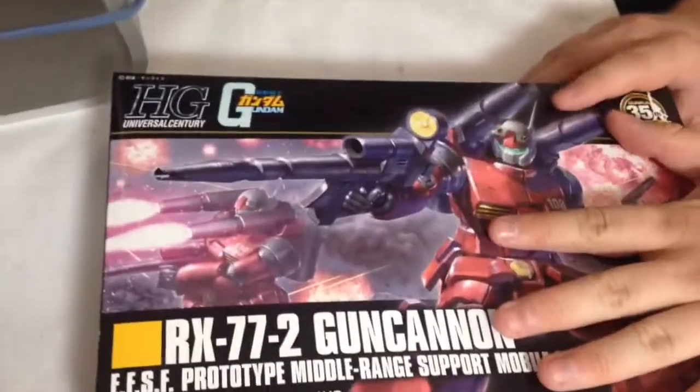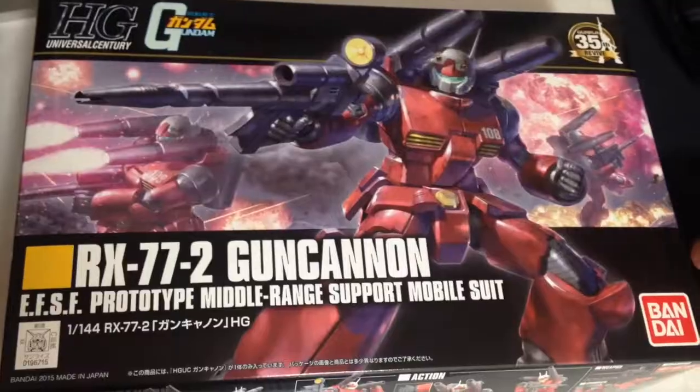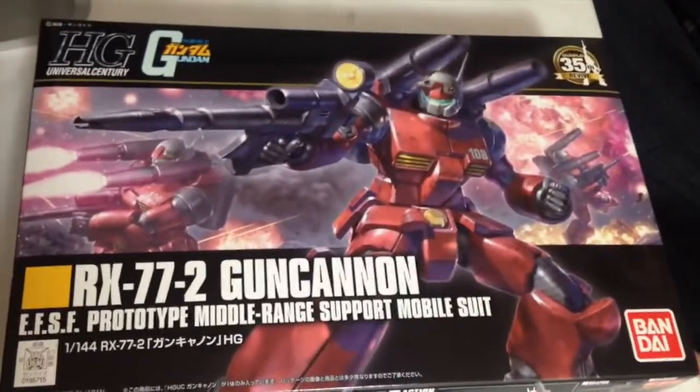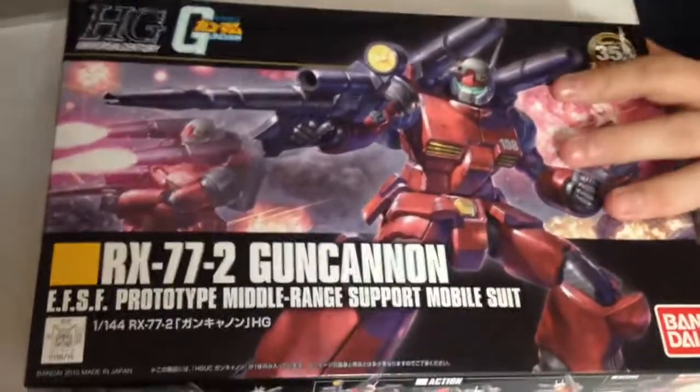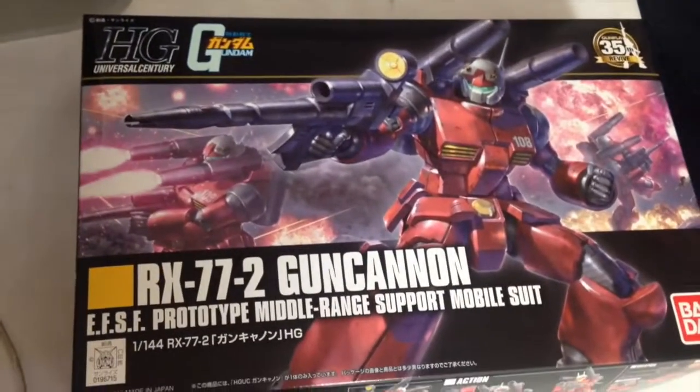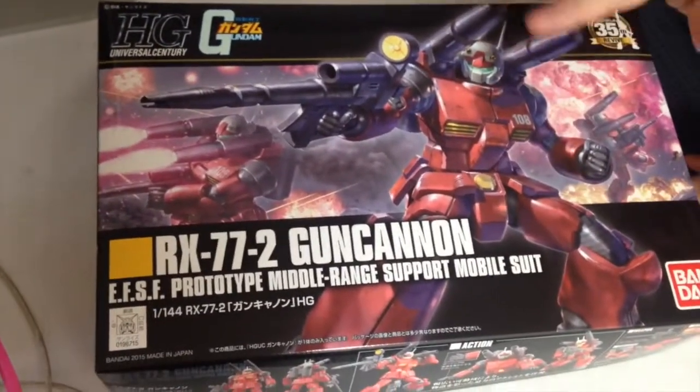I love its place in the story — it's got a good role. I like the idea of support units. I just think it kind of looks goofy. It looks dated, and I think there's only so much you can do to it to make it not look dated.